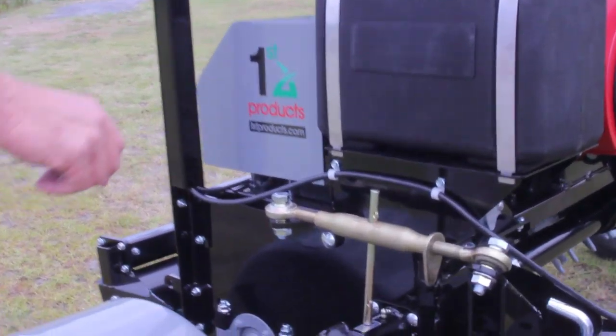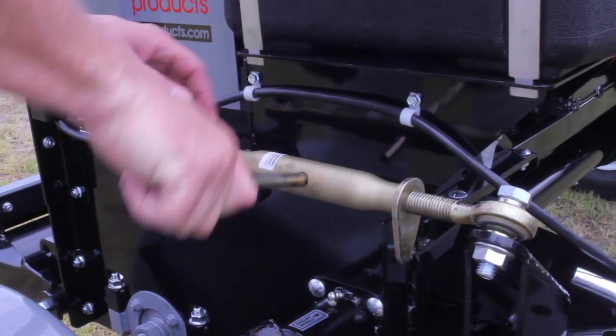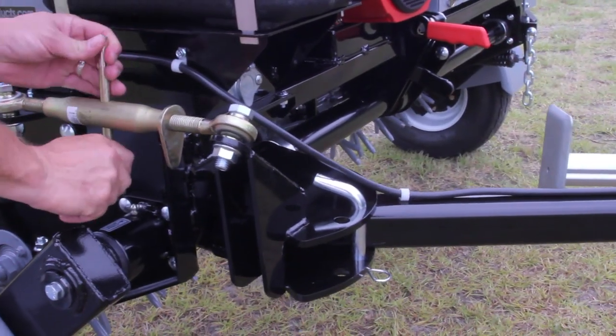By adjusting the turnbuckle on the side, you can raise and lower the tongue to fit the receiver height of the tow vehicle.